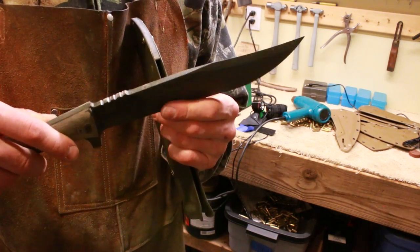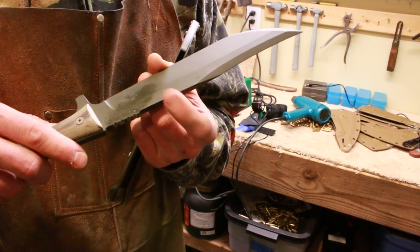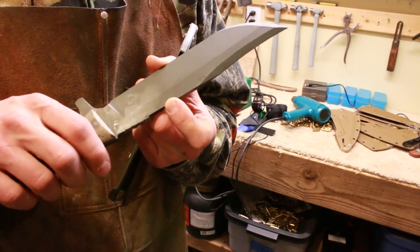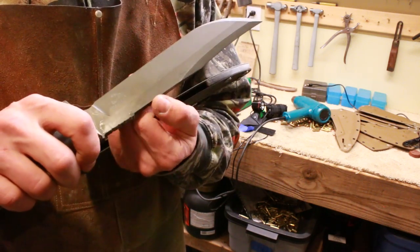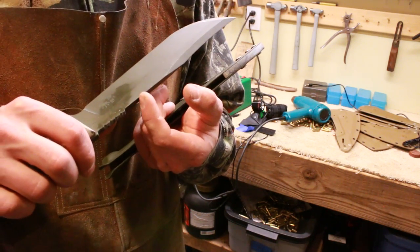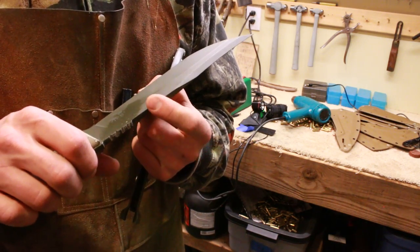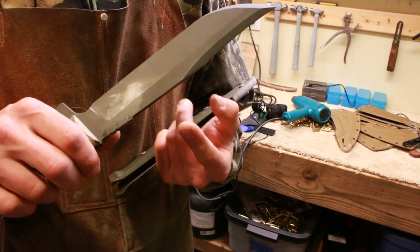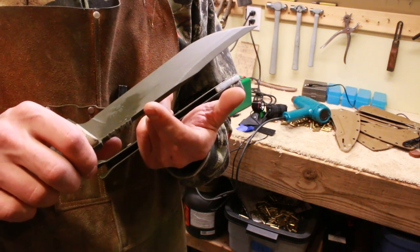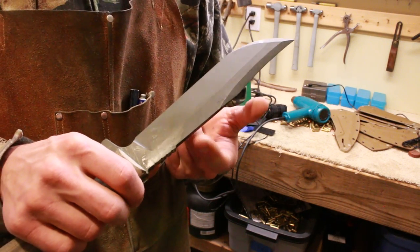Another feature that's hidden on this blade is that I did some carbidized edge treatment on this 90-degree shelf here. So if you want to use a ferrocerium rod striker on this, you've got a knife edge right here hidden underneath the Cerakote. As you wear through that, it's going to expose the carbide and keep on working for you. It also does some corrosion proofing because carbide is not as prone to rust as steel.